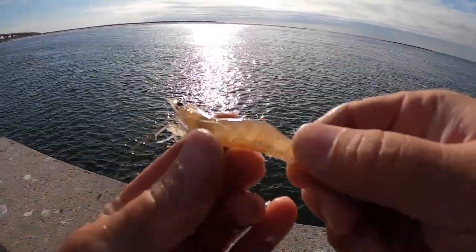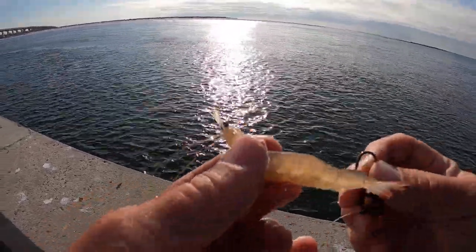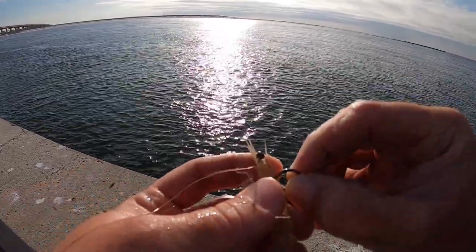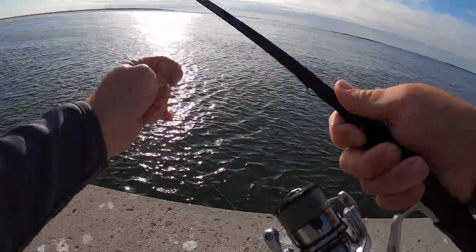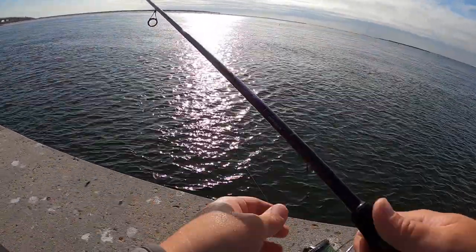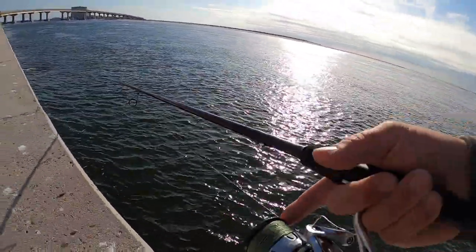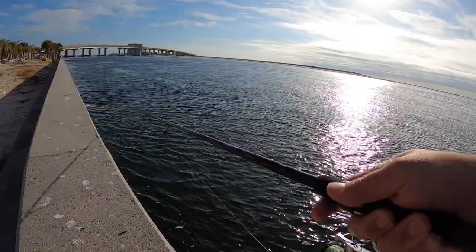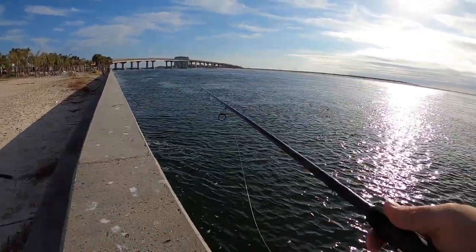Mom's going to be using the fiddler crab right now; I'm going to be using the live shrimp. This time of year, you don't want to go after the real big shrimp — I personally like the real tiny, tiny shrimp. So don't complain when you get tiny shrimp at the bait shop, because a big shrimp is kind of a waste for a sheep's head. Just hook it through the head and drop it down. I'm using a 2500 HG Stratix on a 7-foot medium action spinning rod with 15-pound braid. The current is moving pretty hard today, so I'm going to toss it up current and let it drift down.